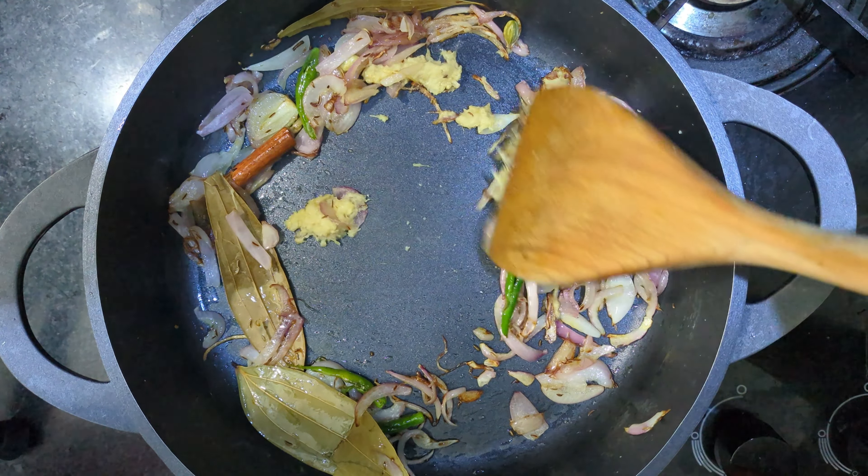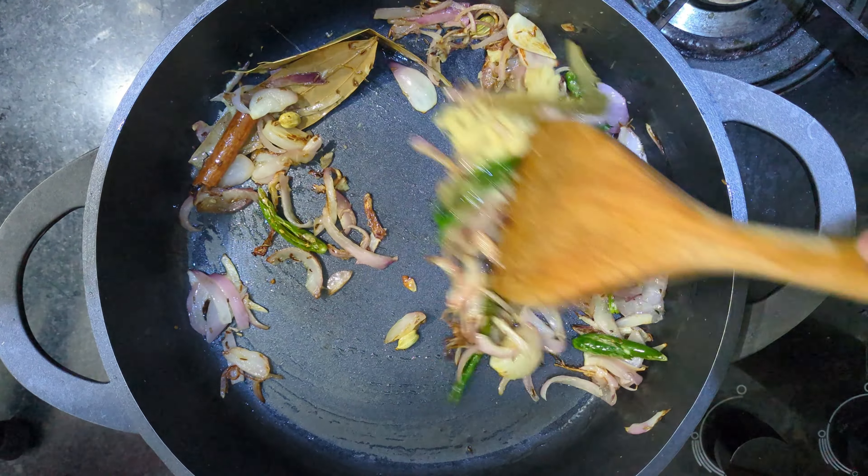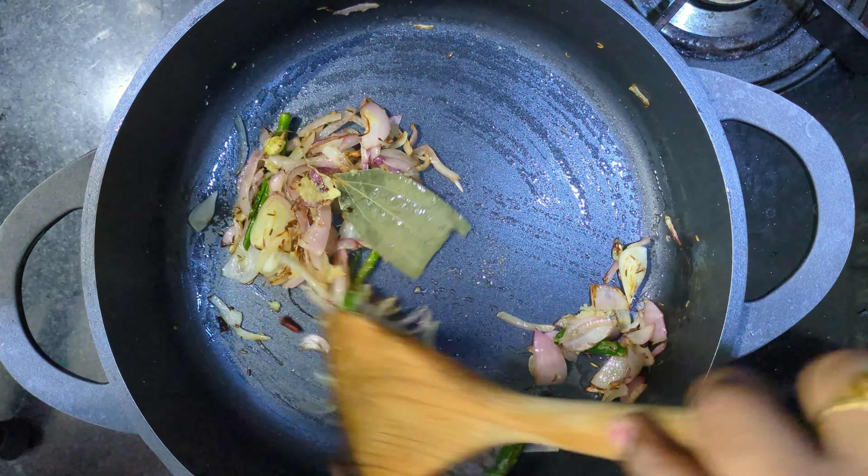Let's fry this biryani quickly. It will take about 20 minutes.